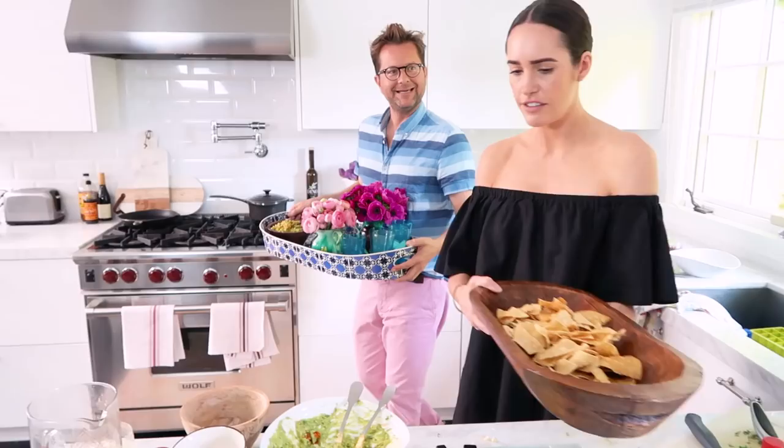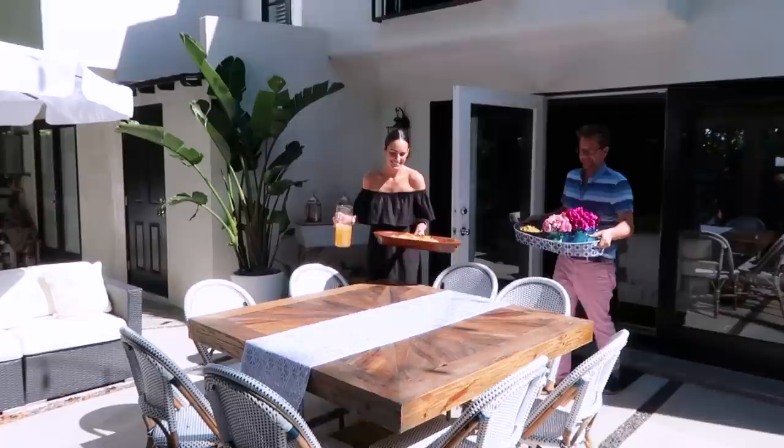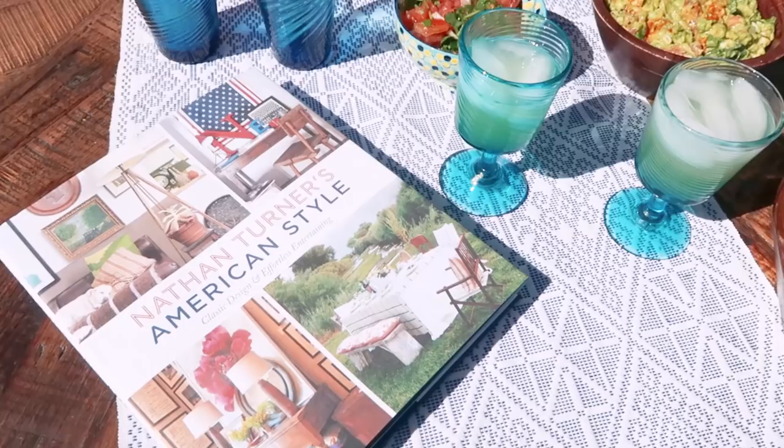So we're going to go and lay the table. Let's do it — fiesta! Cheers!